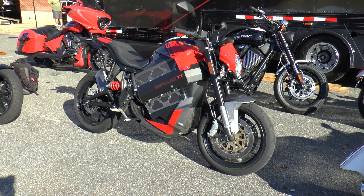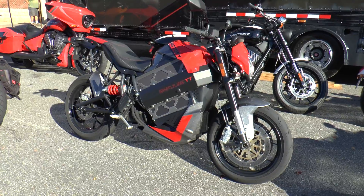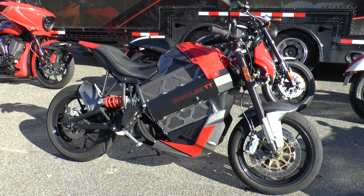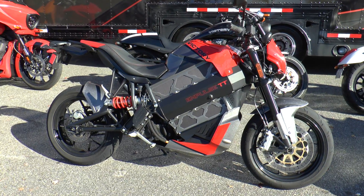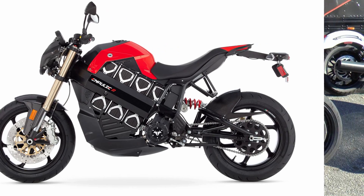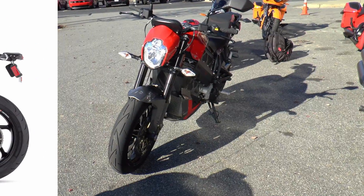But before we go on our ride, let me enlighten you with some background about the zero-emissions bike. Painted titanium silver and havasu red, this hooligan muscle-style performance bike is basically a mildly modified Gramo — an all-electric motorcycle brand that was acquired by Victory's parent company, Polaris.